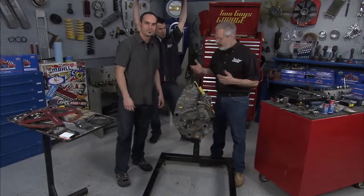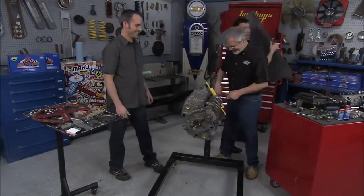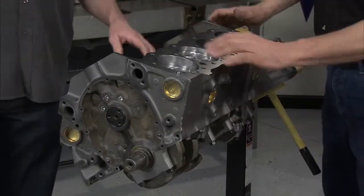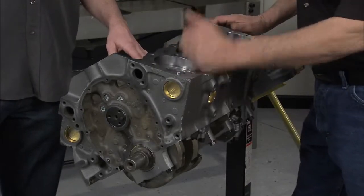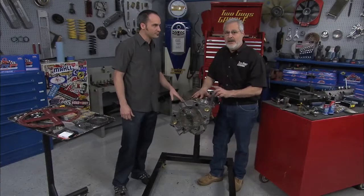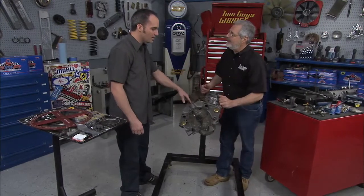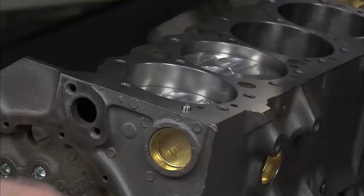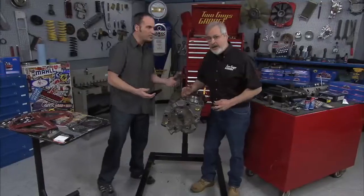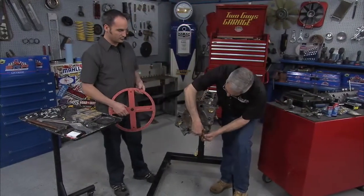The next thing you want to do is start dialing in your cam. You need to find top dead center. We'll put our degree wheel on and then we'll put a piston stop on. You've got to get the relationship of exactly where top dead center is on the crank, and where the piston is, to the camshaft. The crankshaft turns a little bit without the piston moving — we'll show you how that works here in a minute, and that's why you need some tools.